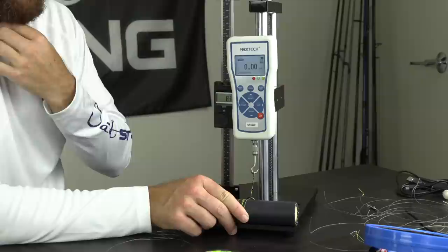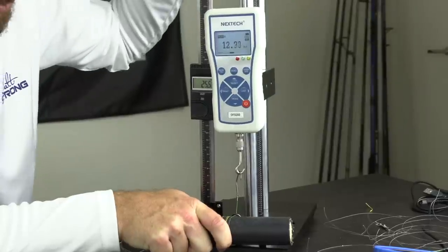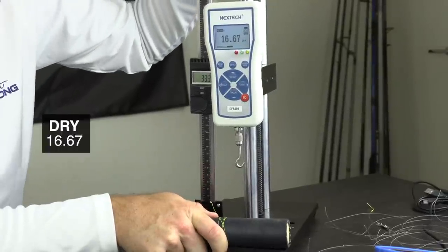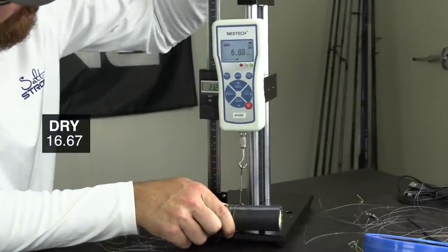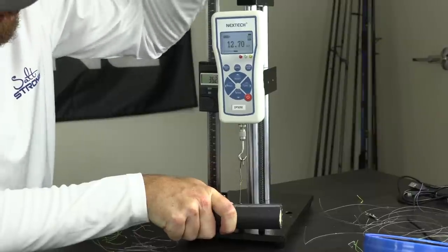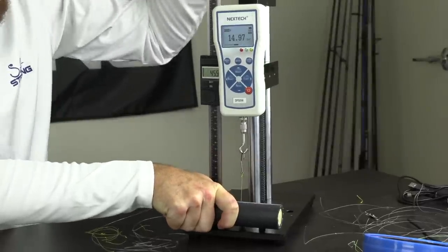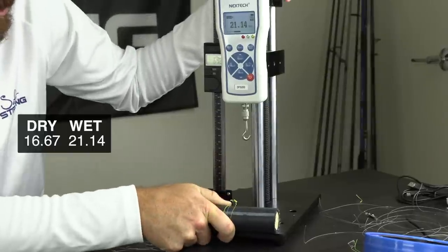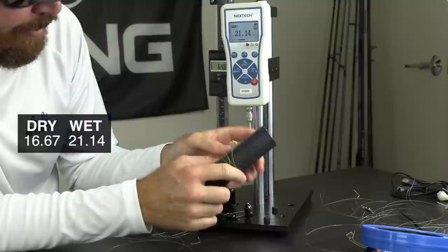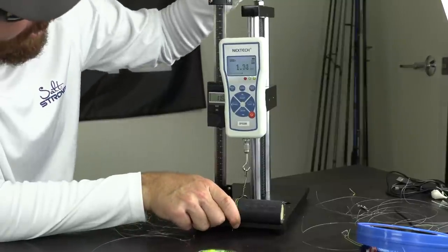We're going to switch to the braid. Since we don't really use loop knots for braid, we're going to use a uni knot and see how that does. For this first braid test — this is a dry uni knot, through the eye twice and then seven turns — this is 10-pound braid. Wow, 16.67. That's the first dry one. Now we have the braid saliva cinch — same 10-pound line and the same exact uni knot. 15, 17 — wow, 21 pounds! I could hardly break the thing. That proved to be a super strong knot — abnormally strong. That must have cinched down absolutely perfectly.